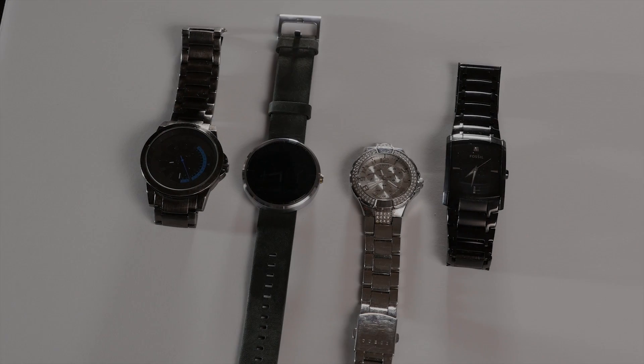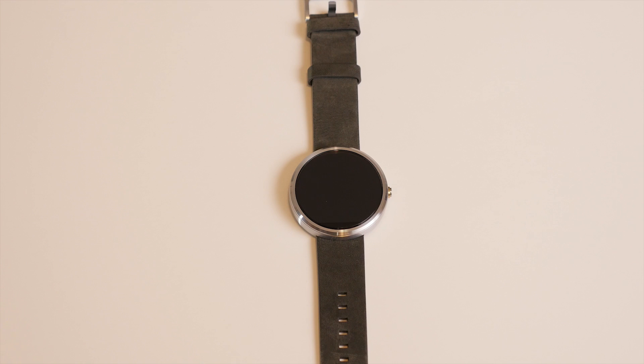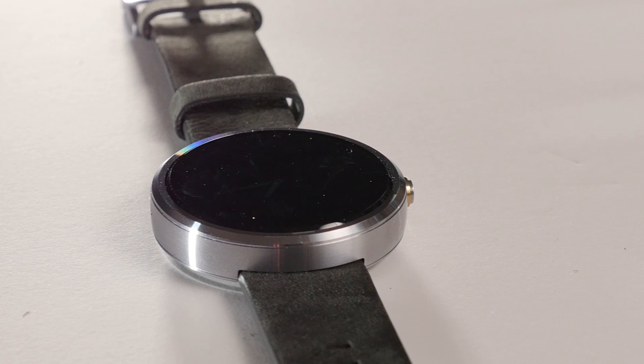Hey guys, this is Dan Watson with learningcameras.com and we're going to take a break from cameras and lenses and take a look at a different product, the Motorola 360. With an increasing amount of smartwatches on the market, Motorola has really separated itself with a circular watch design and aims to bring something a little bit different to the table in the smartwatch world. So let's take a look at the Motorola 360 and see if they can deliver on that promise.